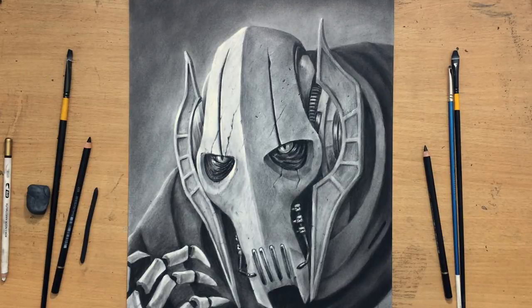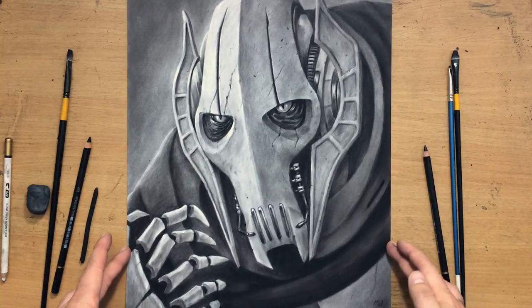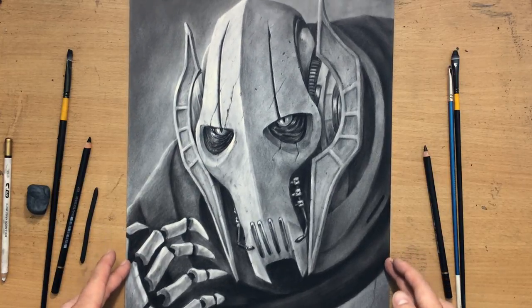Hello and welcome to my channel. This is yet another drawing of General Grievous, the famous Star Wars villain from the prequels.